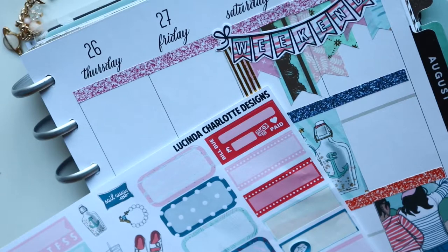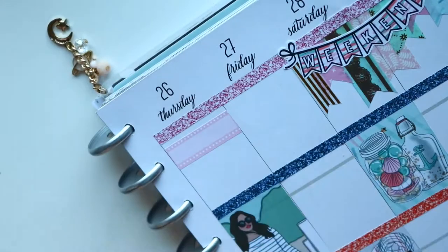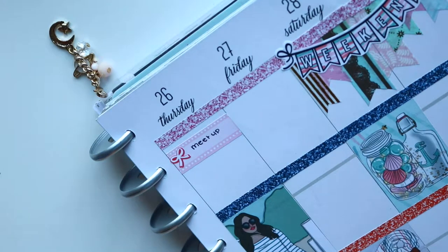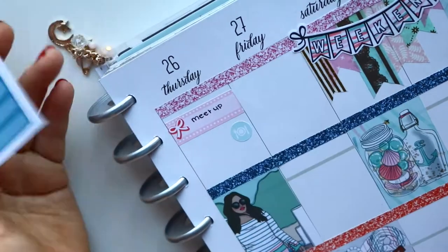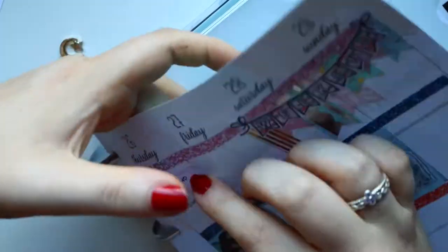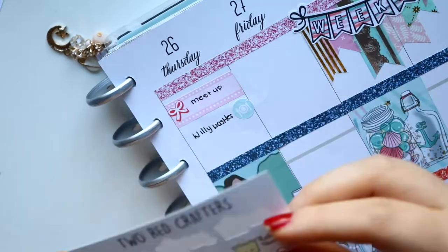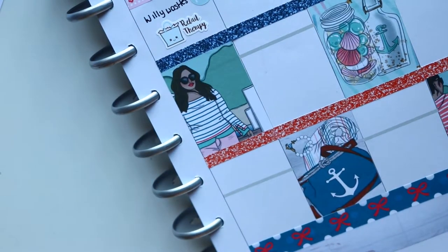Moving on to Thursday — I was meeting up with some friends. I only put 'meet up' and didn't even finish it — I should have put their names down. I met up with friends and we went for food at a nice restaurant close to me, which I've been loving recently. I marked that with a knife and fork plate icon from the kit. Then we did a bit of shopping and I put down a retail therapy sticker. I didn't do much shopping really — I spent more money on food and drinks than clothes.